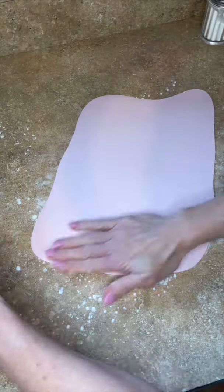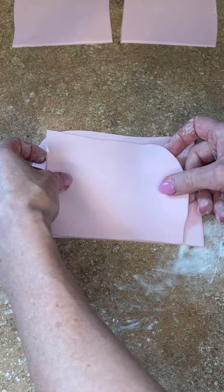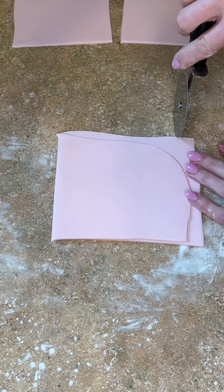I'm rolling my fondant out really thin — you can see how thin it is. I'm cutting it in half and then cutting it in half again, so I have two pieces. I'm aligning one on top of the other and cutting straight edges down the sides.